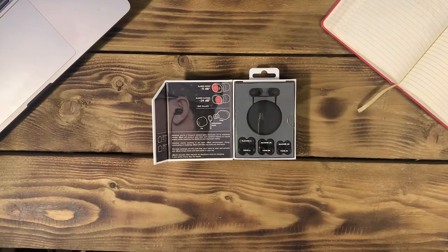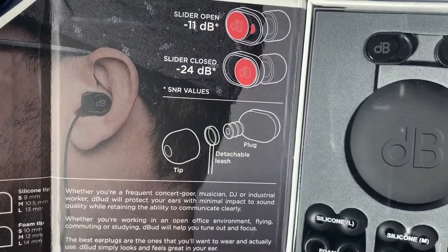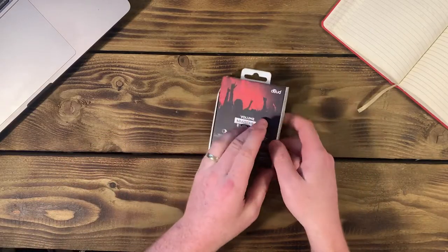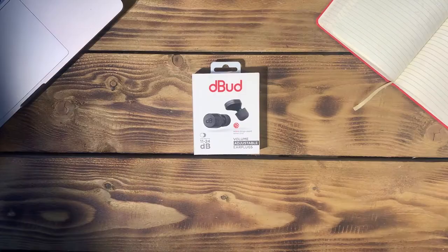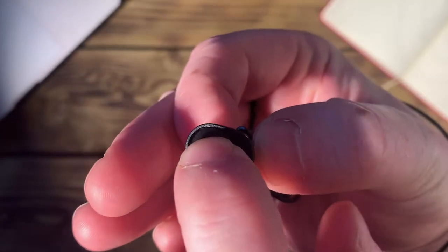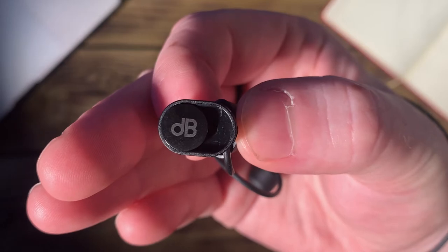Inside the box we see a beautifully presented product in custom cut foam protection, along with more information about the product. On the back of the packaging we see six of the main features of Debud earplugs. Debud have a slider built in which allows users to enjoy a noise reduction of either minus 11 decibels or minus 24 decibels.